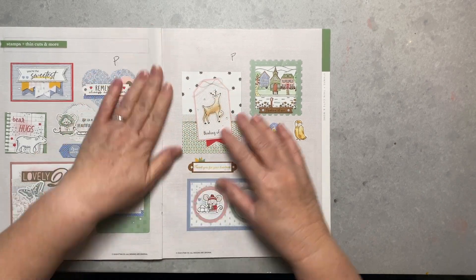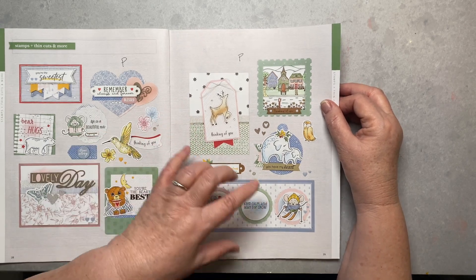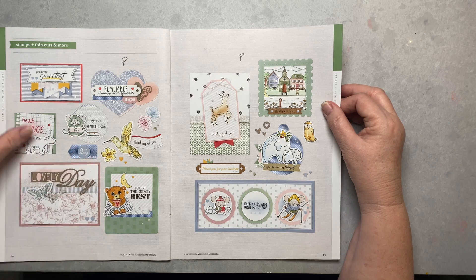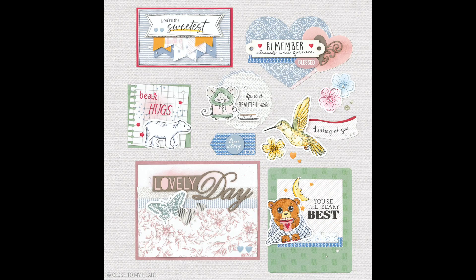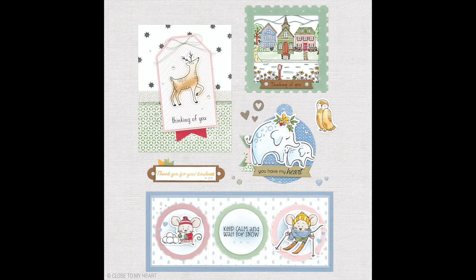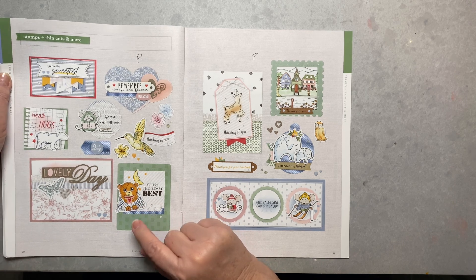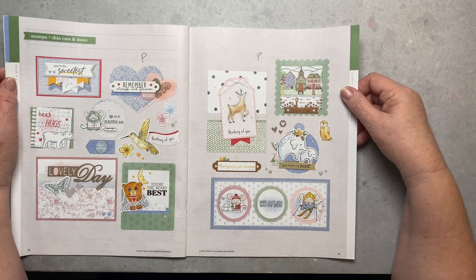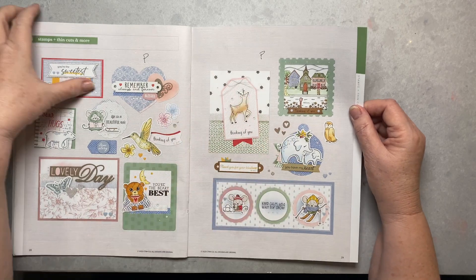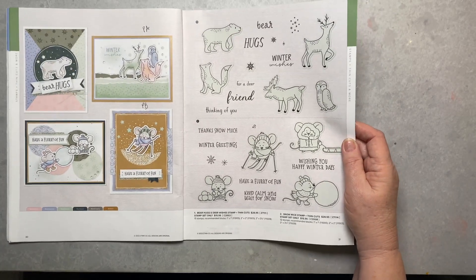You can use any of these stamps interchangeably for cards or scrapbooking. I'll flash some pictures up on the screen so you can see these closer. 'You're the Sweetest' is really cute. I did get the hummingbird stamp. 'You're the Berry Best' — I'm not usually one for little sayings, but it has the most darling bear in the set. That'll be good for my grandkids' sleeping pictures — or my husband sleeping in his recliner.